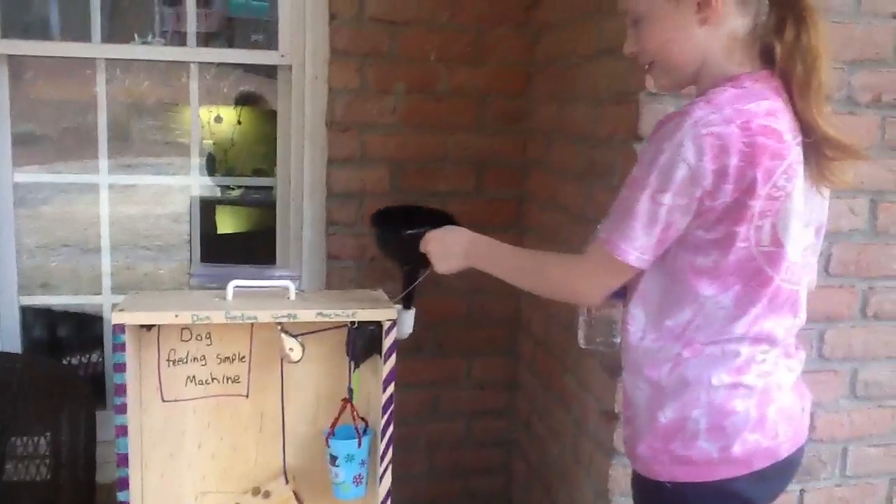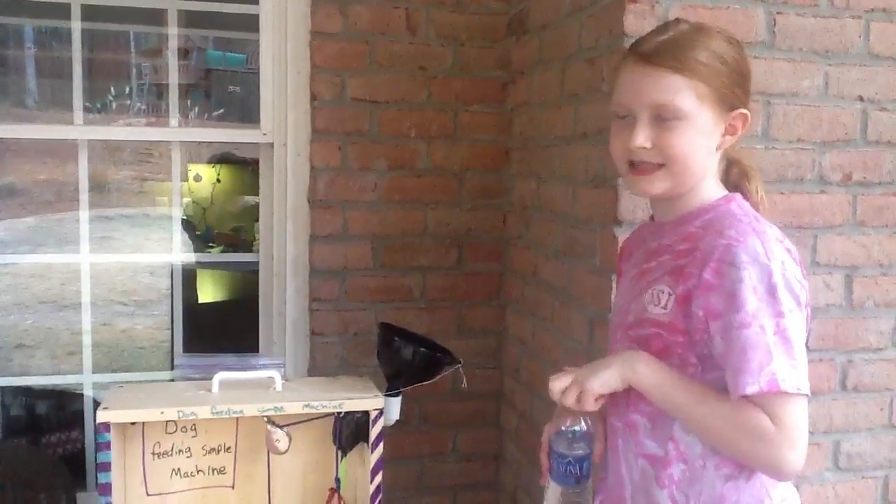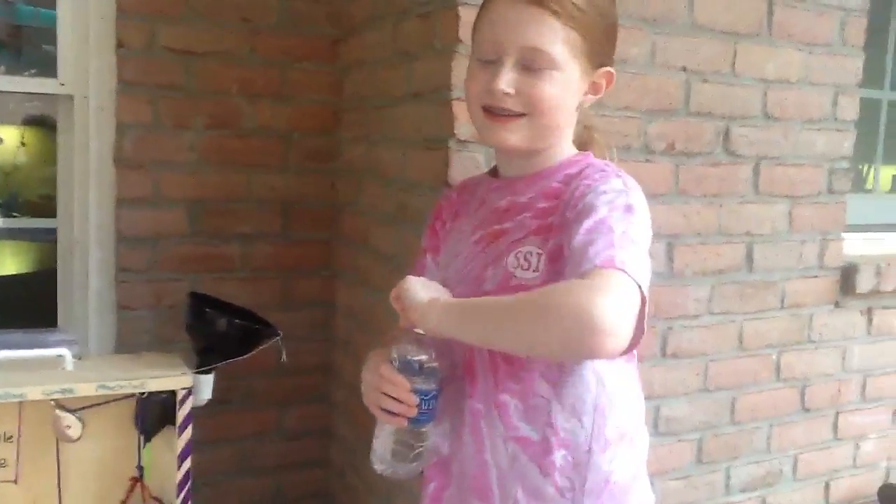And that is my 4th grade simple machine — my science project. Thank you, I hope you guys enjoyed.